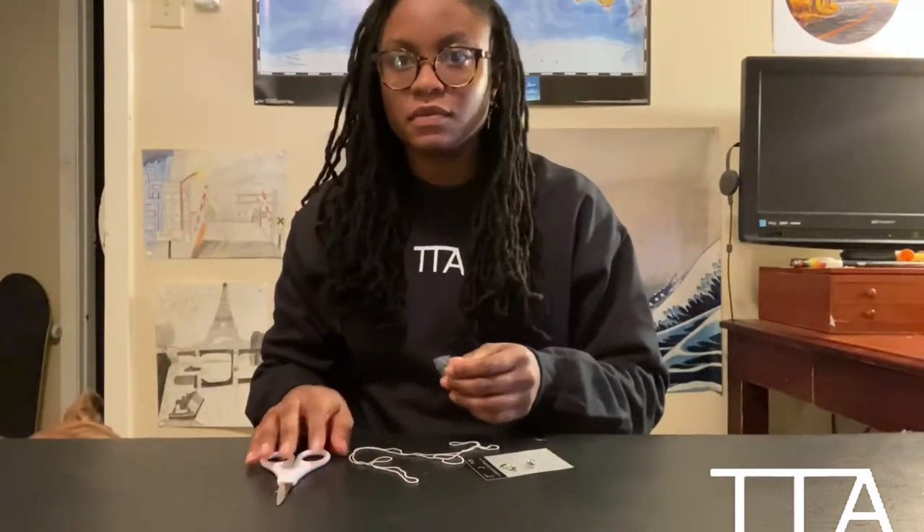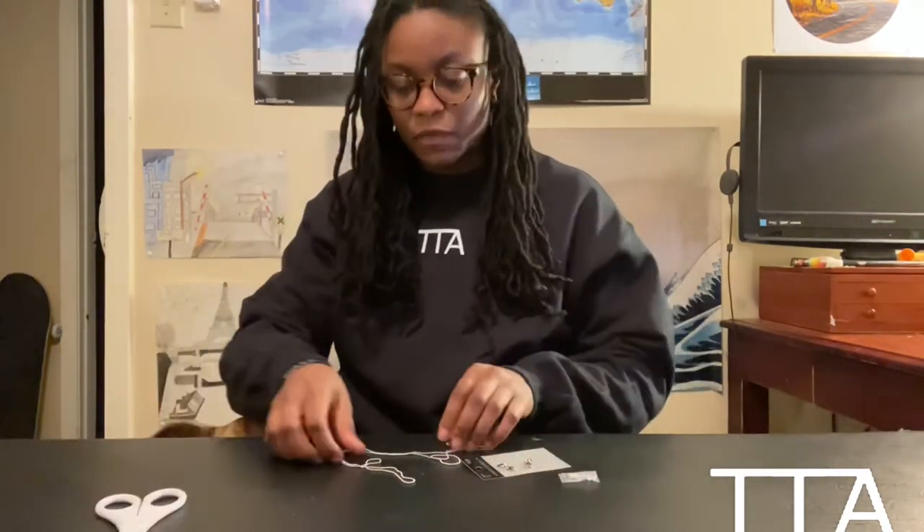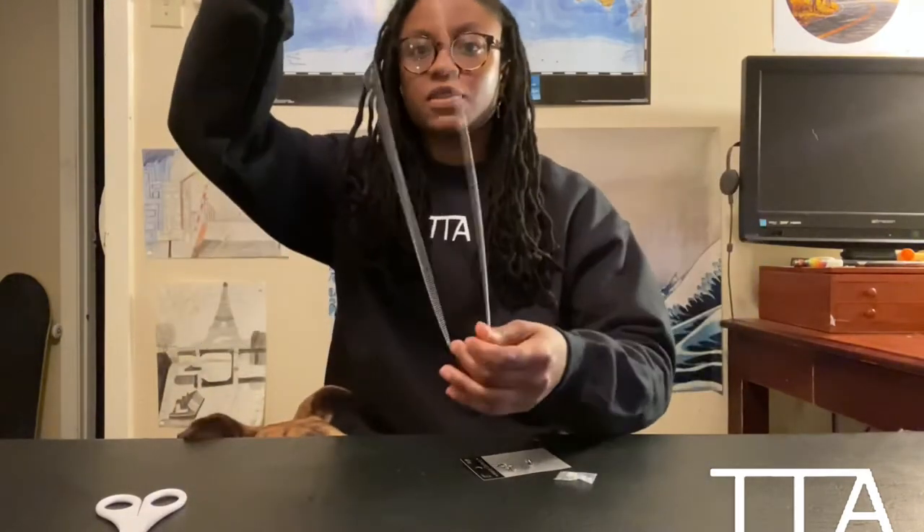Alright guys, back at the house now. Getting you situated so you can see me and the table. As I was telling you about the super long chain, I'm going to put it around my neck just to see where it falls and how long it is.